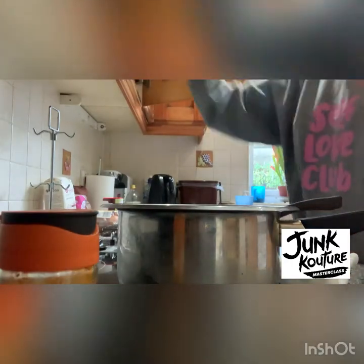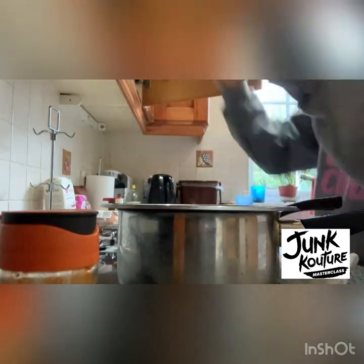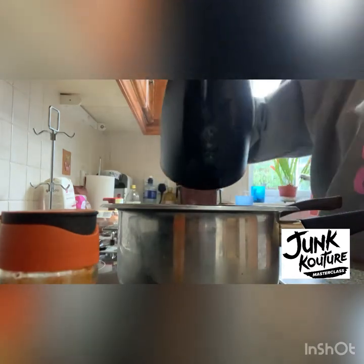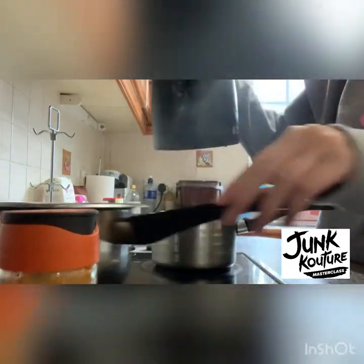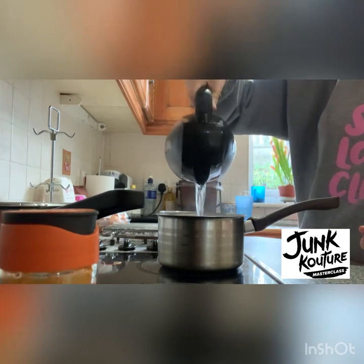You're going to start off first by prepping your fabric — I'm just going to use two old socks. Get some white vinegar and use as much as you can, probably half and half, then fill the pot with some boiling water, put in your fabric, and let that steep for about an hour. Then you can prep the rest of your natural dyes after that.